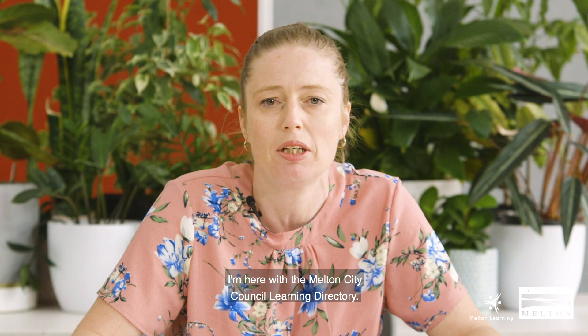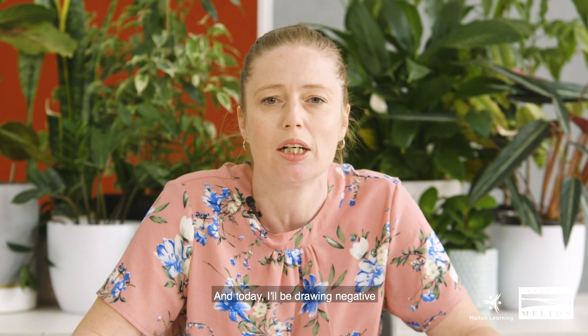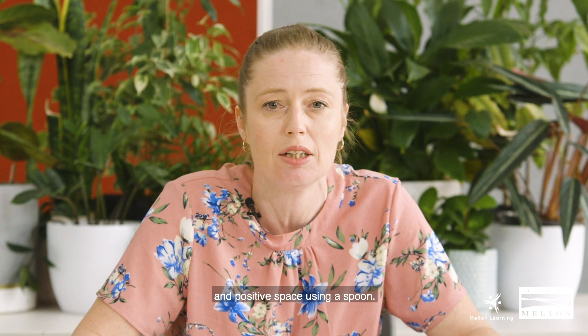Hi, my name's Lisa Fitzpatrick. I'm the Art for Kids tutor at Stevens House, Taylors Hill and Hillside Community Centre. I'm here with the Mountain City Council Learning Directory, and today I'll be drawing negative and positive space using a spoon.